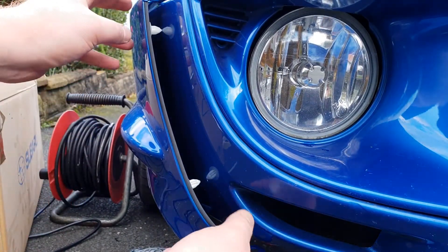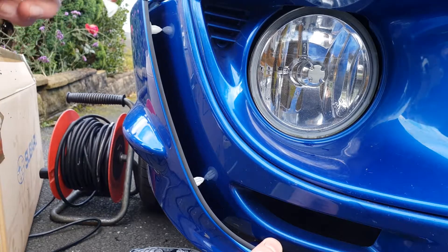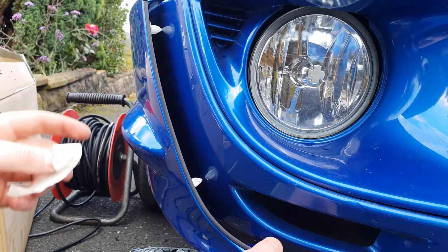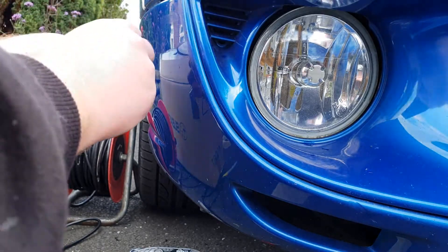Don't clip the tabs in yet, but you want them in position. Then go ahead and push it where you think it's going to sit. What I'm going to do is get a bit of masking tape because I'm going to go ahead and drill the holes. Like the STI holes — I'll put masking tape in here so there's a little mark where it's actually been.